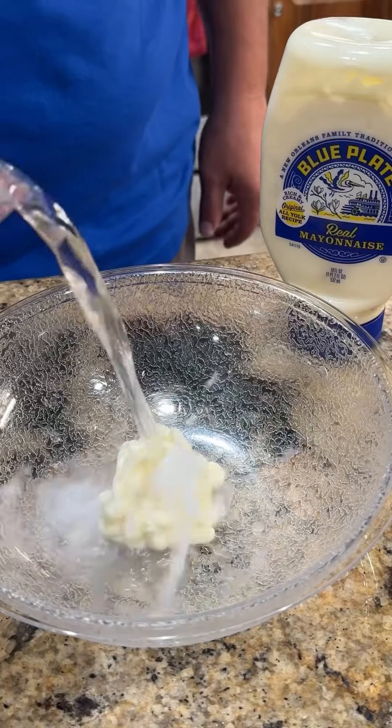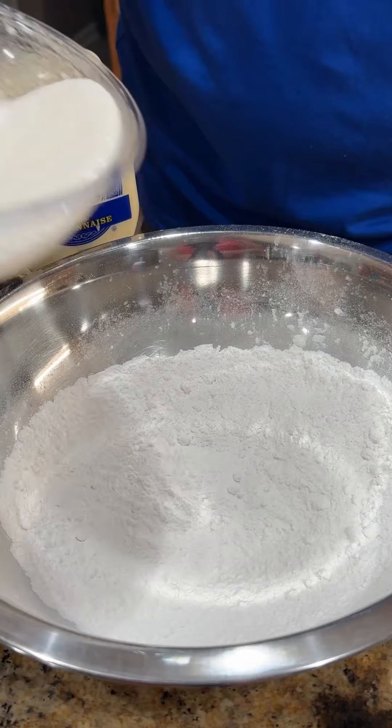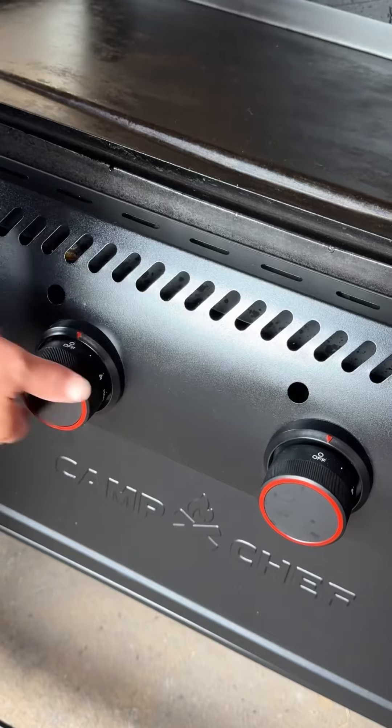Time to move on to the wet ingredients in a separate bowl: Blue Plate mayonnaise, water, and a little splash of vanilla. Get it whisked up good. We're going to add our wet ingredients into the dry ingredients, fold it in with a spoon, looking for a kind of a consistency like that.